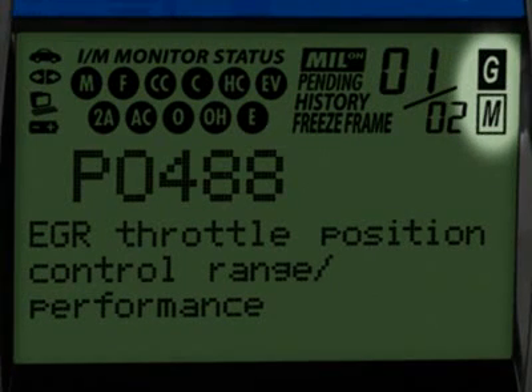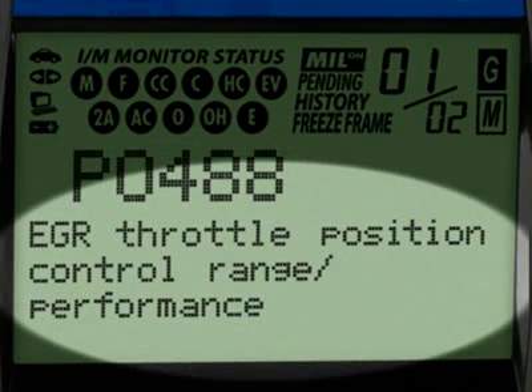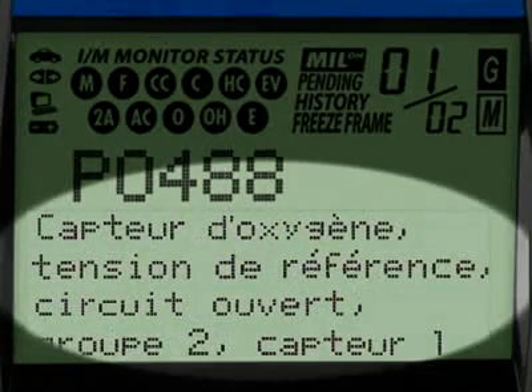The G and M icons signify whether the code set is either a generic or manufacturer-specific code. The Diagnostic Trouble Code, or DTC, is highlighted and this will generally start with the letter P, depending on where the code was set on the vehicle. Finally, when the Diagnostic Trouble Code definition is given, it is shown in one of three languages you request – English, Spanish or French.